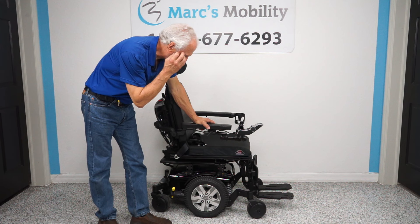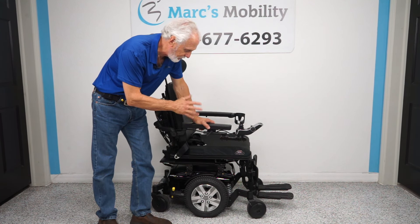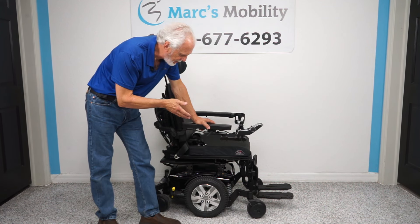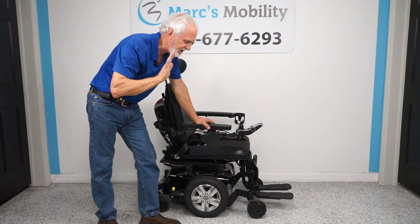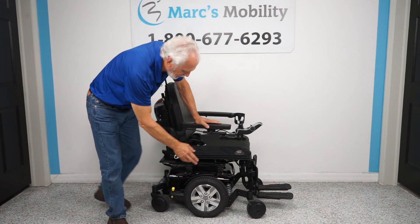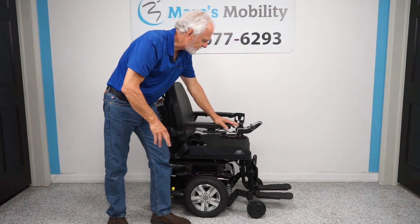We have a really nice chair here. Most of the chairs that come through my office are literally brand new, because we're very picky about the chairs we buy. This one has 19 miles on it and was used less than a month. It has electric tilt, electric recline, and electric feet. The color is shiny black — literally brand new, just about.